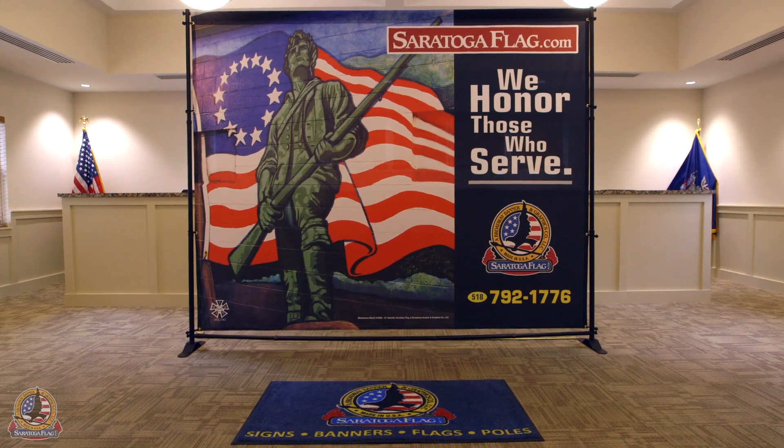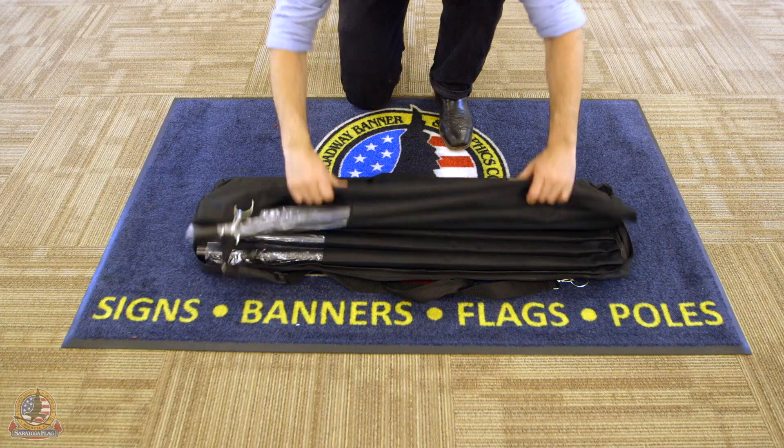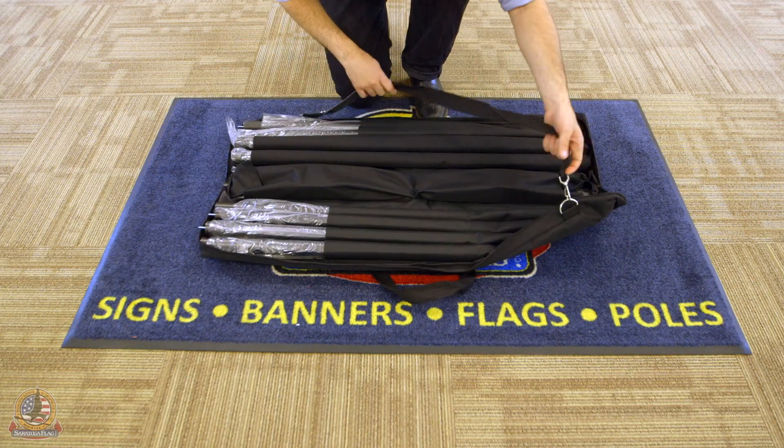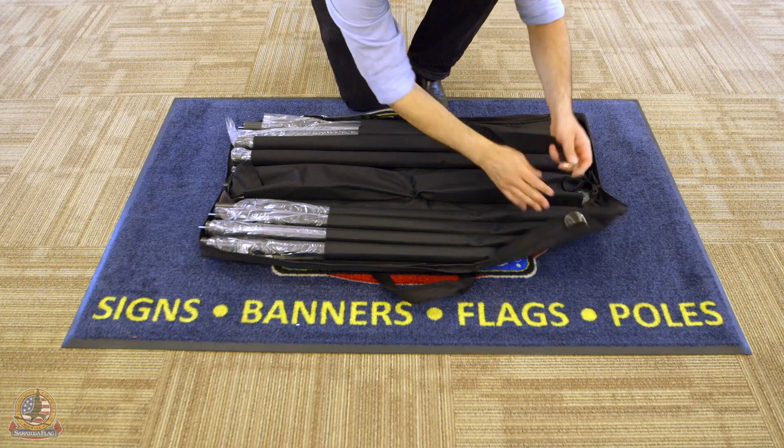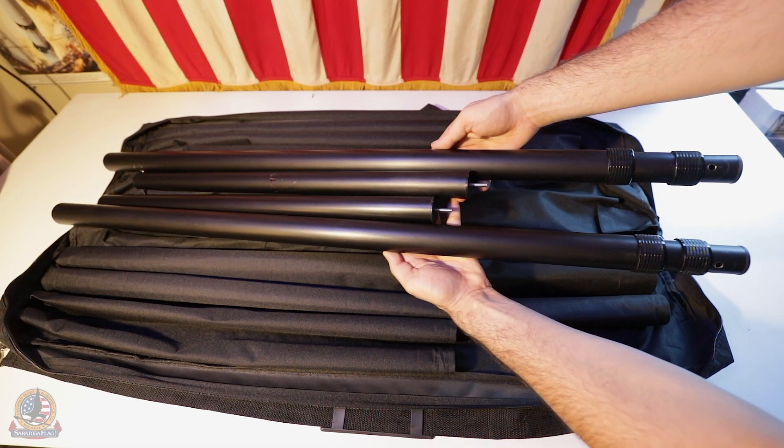This video will cover the setup of a Saratoga flag backdrop banner display. When opening the bag, make note of the location of the components. One side will house two horizontal extenders and two vertical telescoping poles.